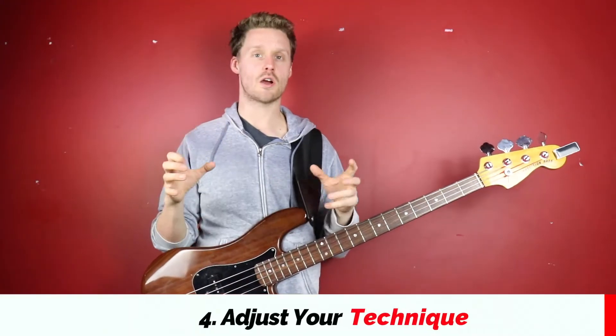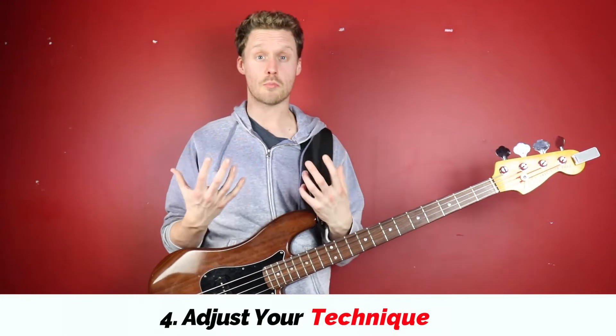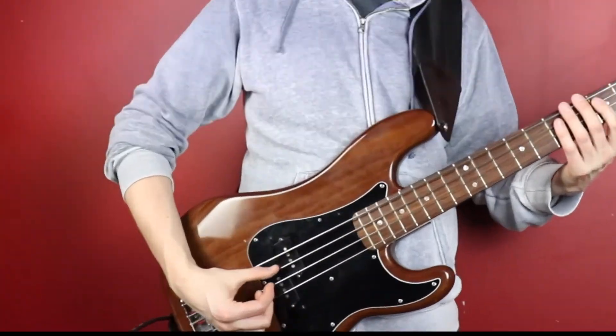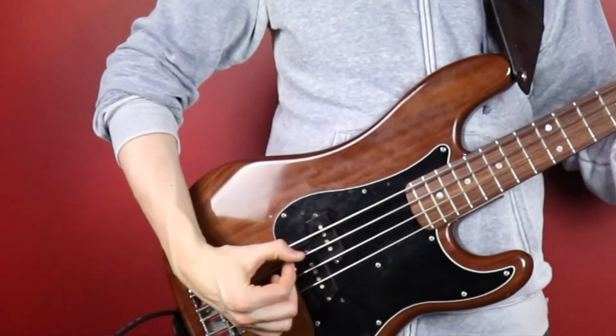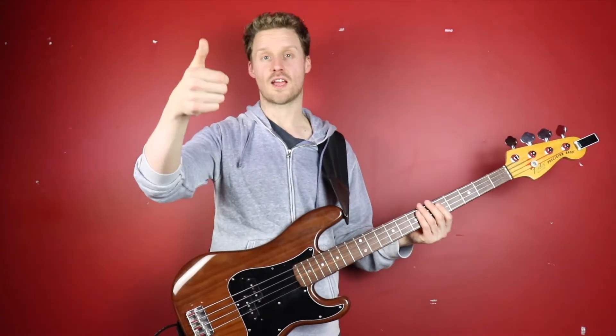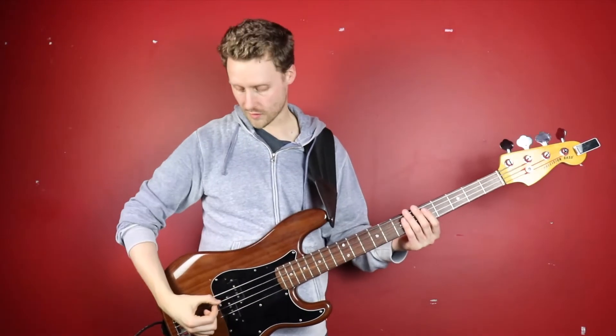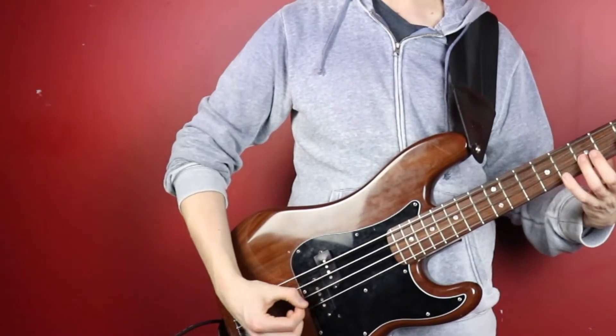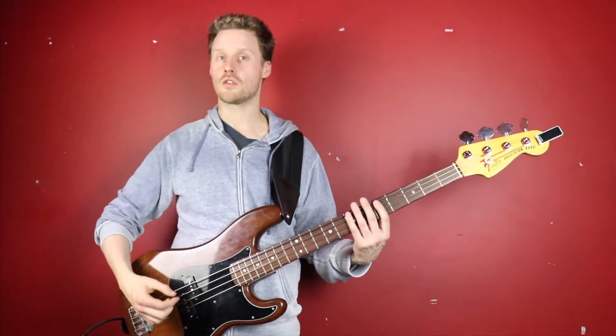The next step is to try adjusting your technique to incorporate palm muting. If you want a muted fingerstyle sound, you might want to experiment with a thumb and fingers technique. A lot of the time the technique is between the thumb and the index finger. If I start playing something like a scale, you can see I've got the muted sound but I've still got a bit of speed and mobility.